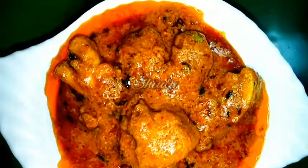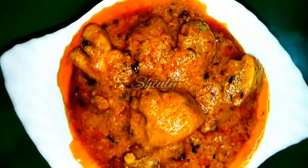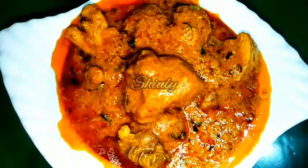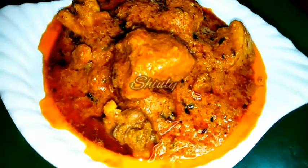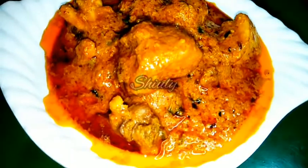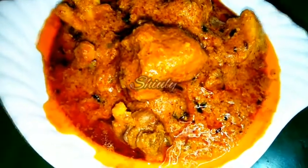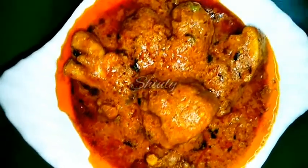Hello guys, here is Shiuli and you are welcome to my kitchen. Today I am going to show you how to make super delicious malai chicken with cow milk cream — I mean the cream collected from the regular milk that comes to our home. It's really a very simple recipe and very delicious to eat with any kind of Indian staple dishes such as roti, chapati, chawal etc.